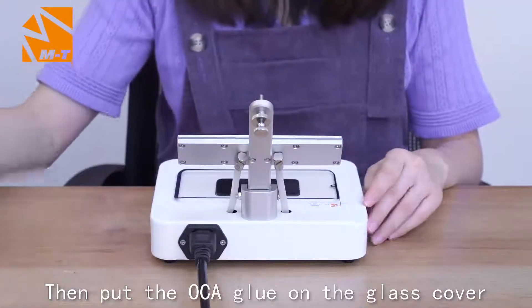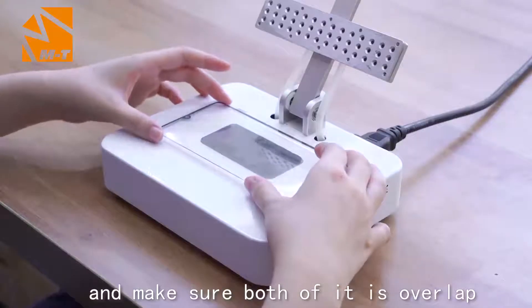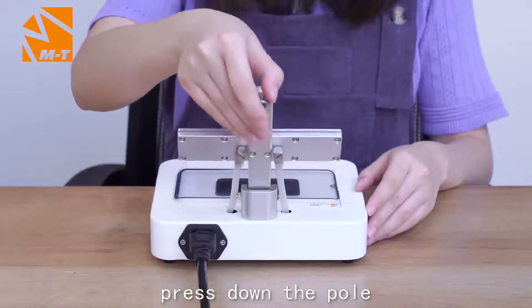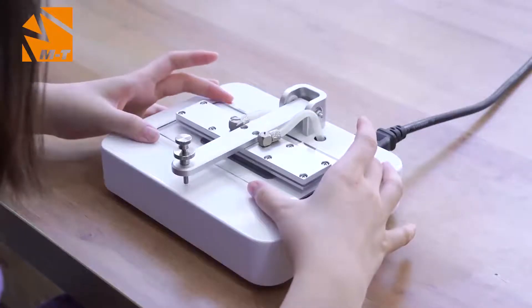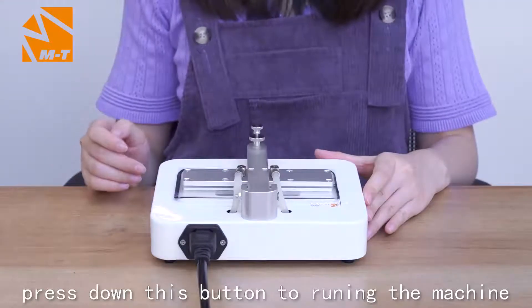Then put the OSEI groove on the glass cover and make sure both of them are overlapped. Then press down the pole.